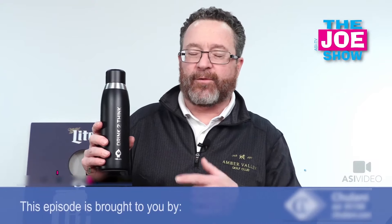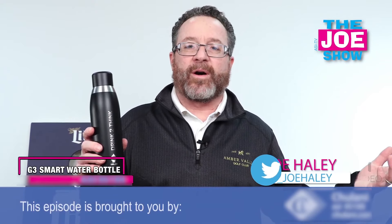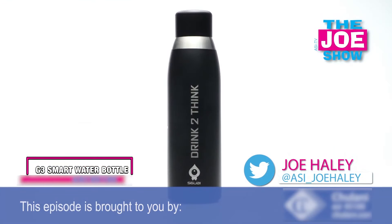Hi, I'm Joe Haley, you're watching The Joe Show, and check out today's first product. This looks like your standard water bottle, right? It's going to keep the hot stuff hot, the cold stuff cold, and it's got a great design to it.